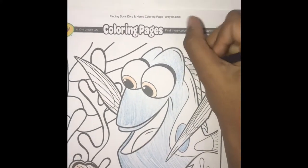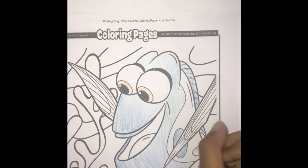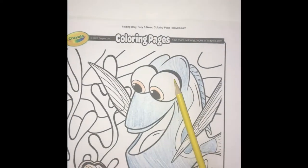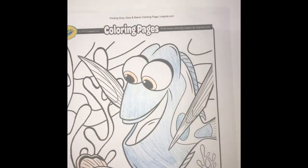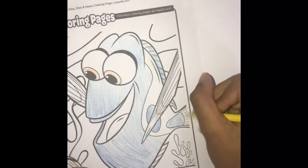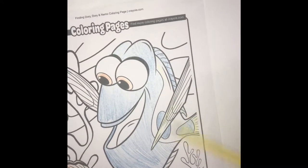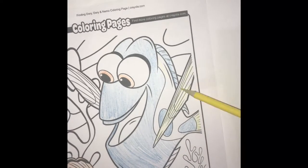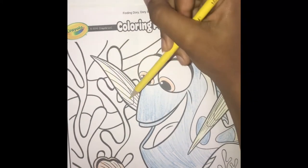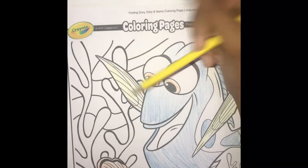We are almost done. We're just going to clear the little mirror in the top and put a touch there. Now the next color left for Dory is yellow. Let's go — here we have the fins.